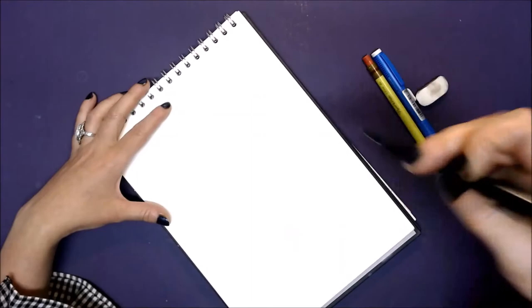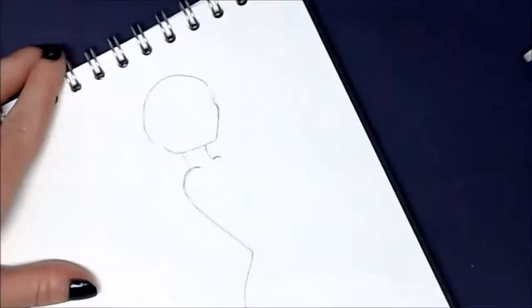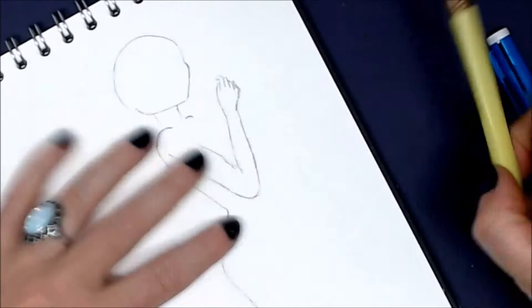Greetings and welcome to Mivanwineer's studio here in Leitrim's Iron Mountains. My name is Harriet and today I will be sharing another one of my watercolor mermaid paintings in my sketchbook.